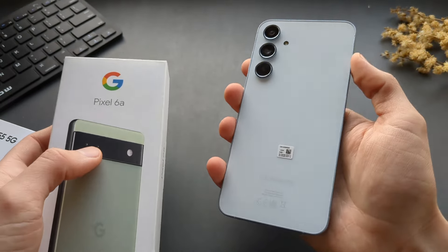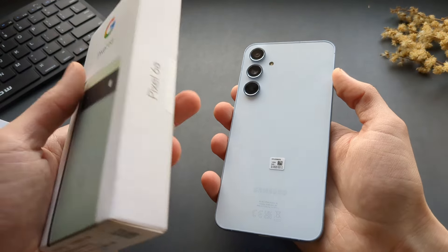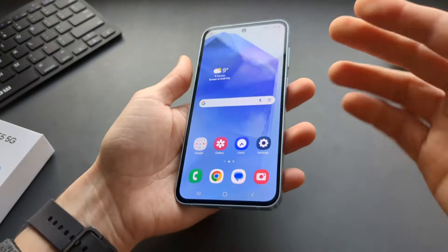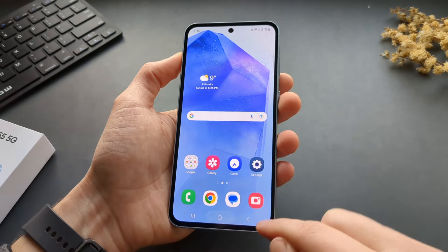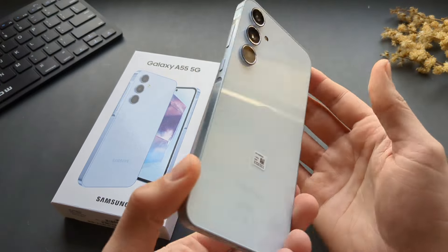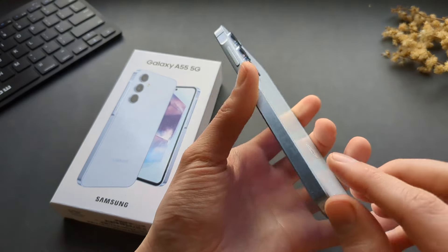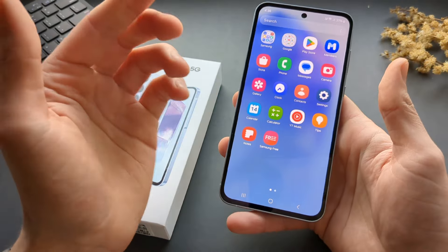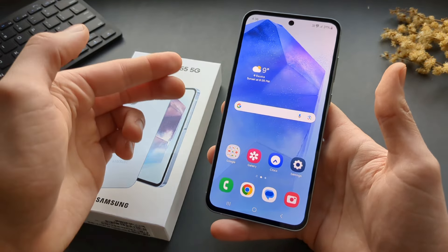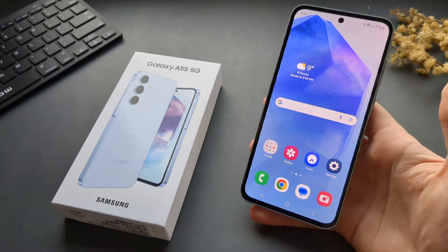I don't know what Samsung is thinking that they can get away with these cameras at such a high price point. The pricing really needs to improve for this model, otherwise I don't think it will get many sales. Overall, if you are a basic user and don't really care about cameras but still want a very well-built phone with great speed and performance, then this is actually a very good phone. But wait a couple of months until the price drops and then you can maybe purchase it. If this was helpful, make sure to hit the like button.